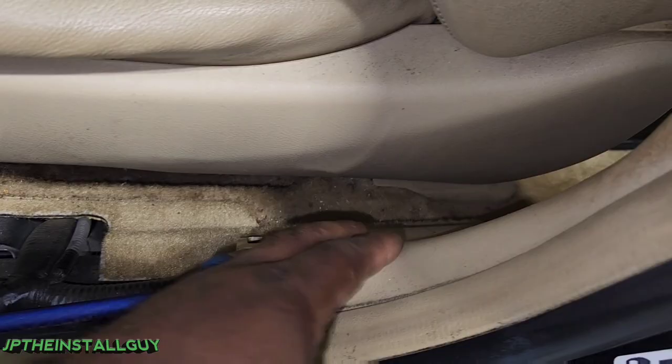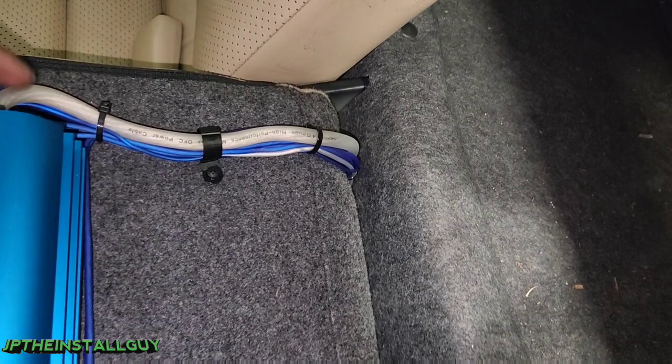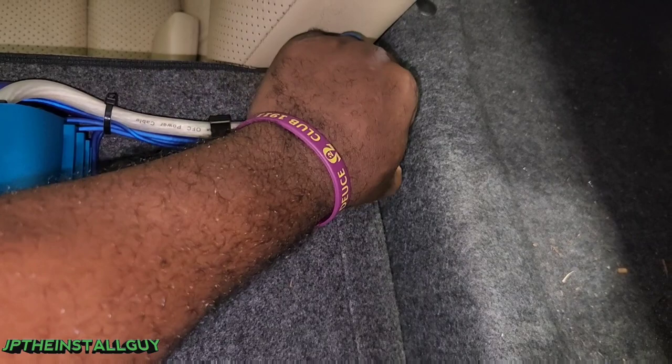I don't actually show how to hook up an amp anymore — I have videos on how to do that. But we are hooking up the JP8 inside this customer's car. This is just some quick, clean, light work. Didn't have a whole lot of time to do it, plus trying to record. If you guys found any value in this video, please hit that like button, don't forget to subscribe, drop a comment if you want. Till next time.